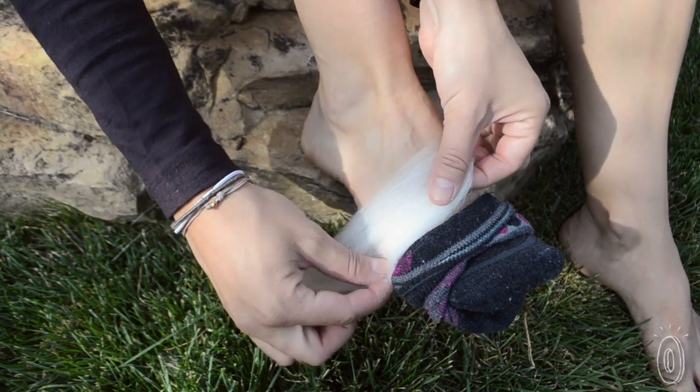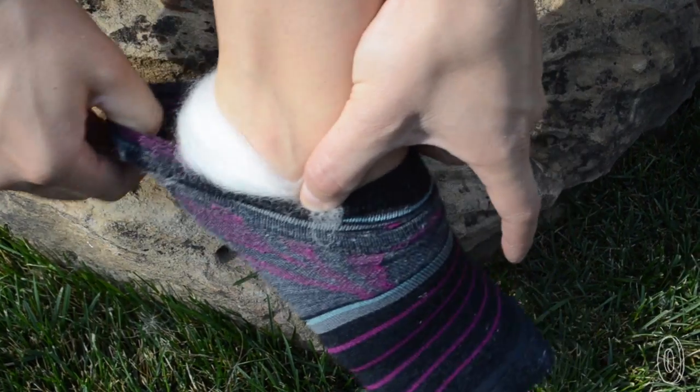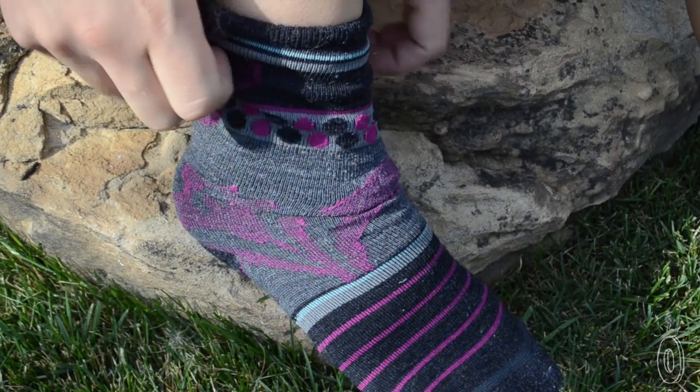The secret is in its lanolin, a natural wax that keeps the lamb's coat dry. People have used lanolin for centuries to draw perspiration and moisture away from their skin.